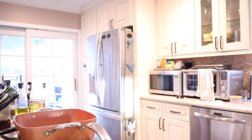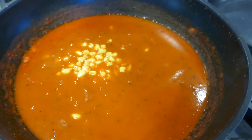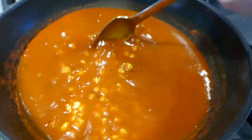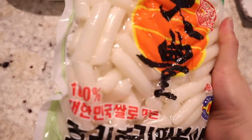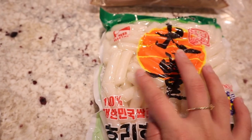Interesting, very good. So good. I'm also going to be adding some corn. And then after I'm going to be using this skinny tteok and cheese tteok — I've been obsessed with the skinny tteok, it's so yummy.